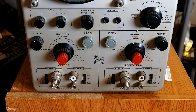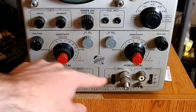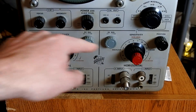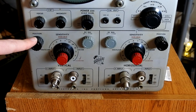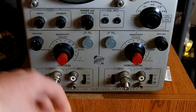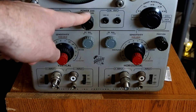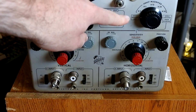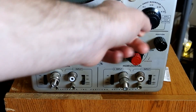Here is the bottom portion of the front panel. The first thing you'll notice is that there are differential inputs for both the vertical and horizontal, sensitivity controls for the horizontal and vertical along with the DC balance for both. Then we've got vertical position and horizontal position, focus, intensity, power and scale illumination, and some calibration outputs, and a magnifying switch here.